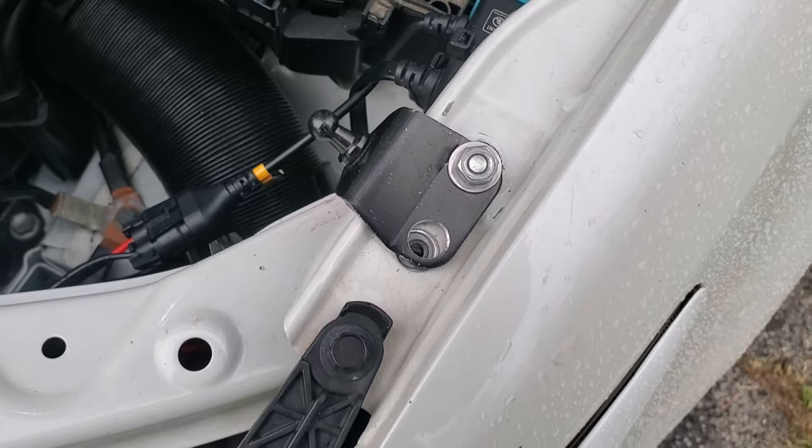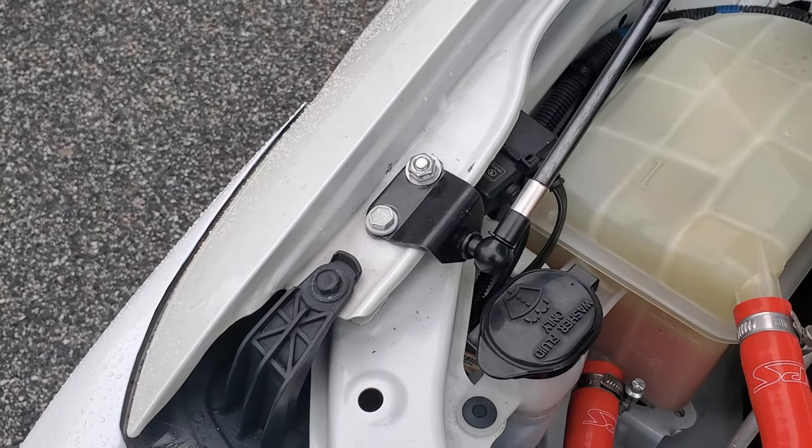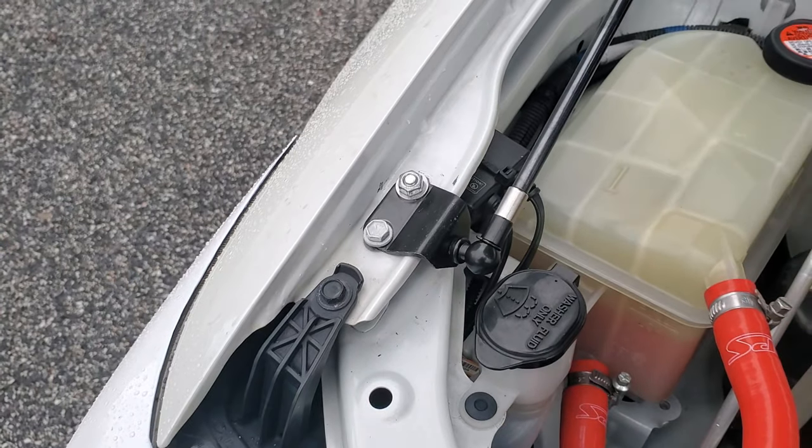Before I fully install the bracket, I'm going to spray paint it to prevent rusting. That looks perfect. I'll need to eventually swap out the nuts and bolts with stainless steel ones, since I didn't have any on hand.